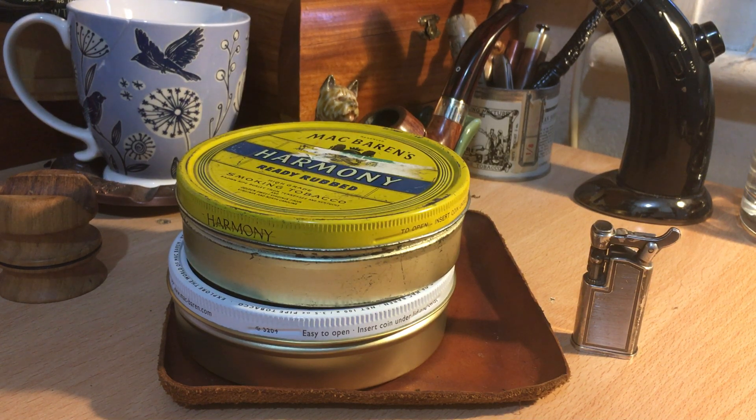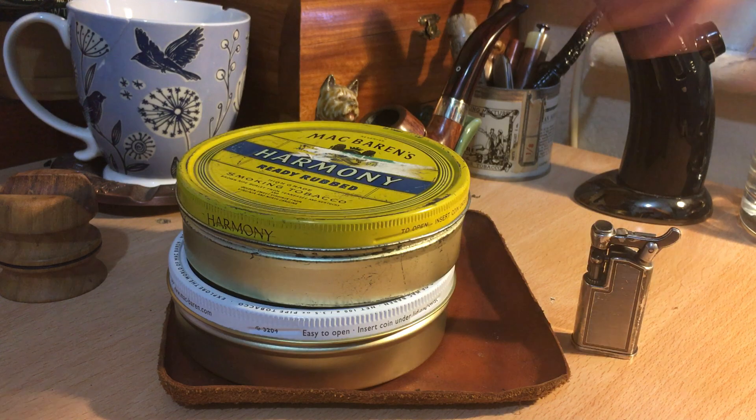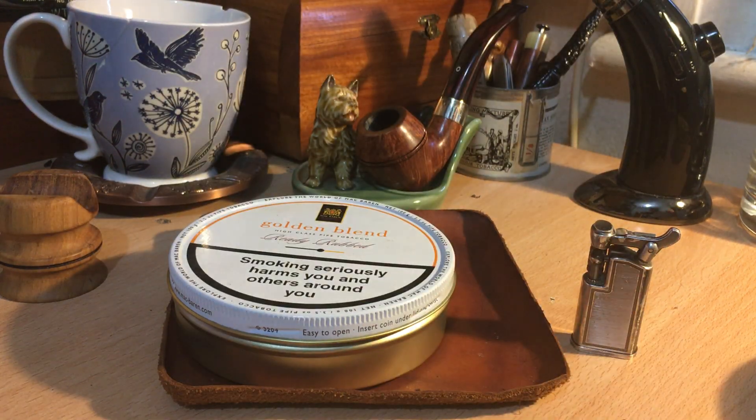So that's been the first impressions of MacBarran's Golden Blend, ready rubbed. A high quality tobacco, but flavour wise just not my kind of thing — but perhaps it might be yours. Thank you very much, catch you on the next one. Say hi to the doggy.